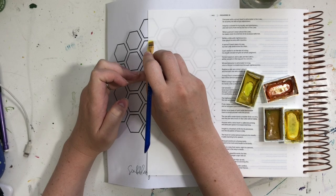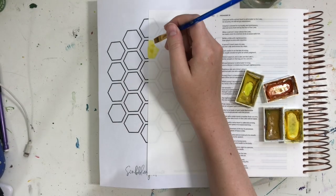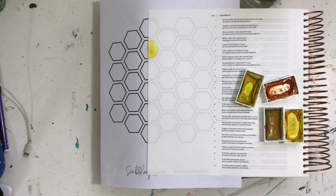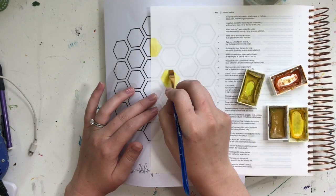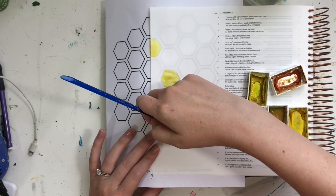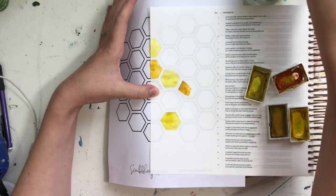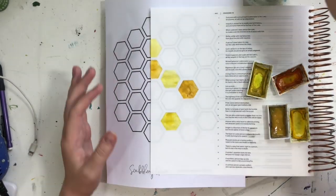I just picked out some yellow colors from my Kiritake Gansai Tambi watercolor set. I picked out three yellows and one yellowy orange color. The great thing about that Kiritake watercolor set is that there are so many colors already pre-mixed, so you don't have to worry about mixing different shades. All I'm doing is taking a small quarter-inch flat paintbrush and painting in some of those hexagons. The Bible page is thin enough that you can see the outline of that printable underneath, so I don't have to trace it onto the page beforehand, which makes this really quick and easy.